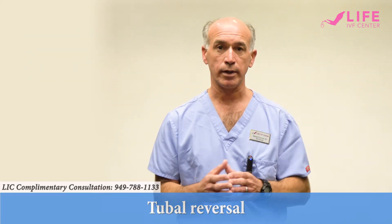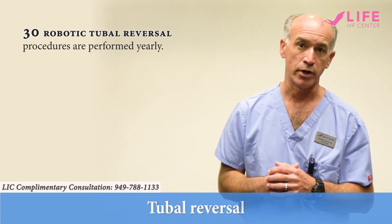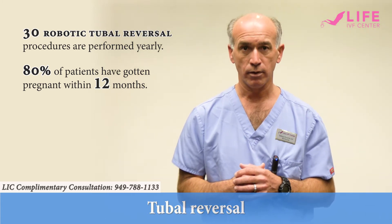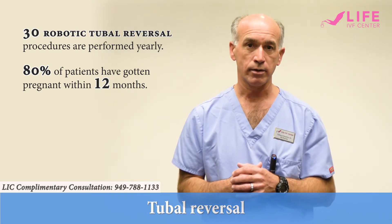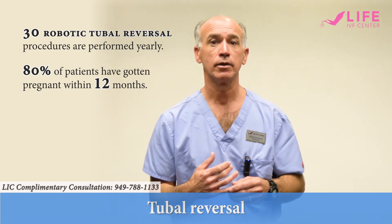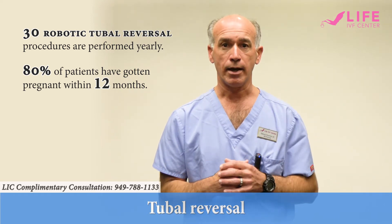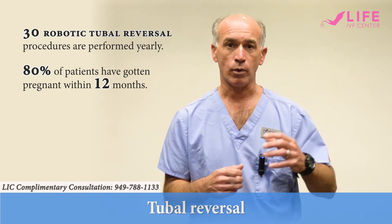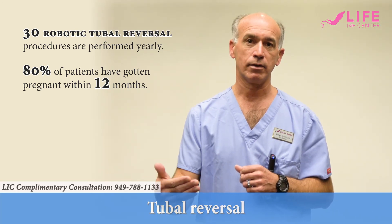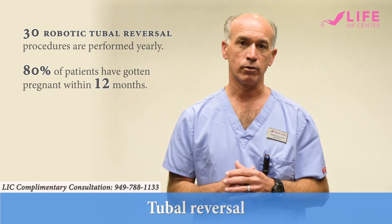This is something that I do frequently. I've done 30 robotic tubal reanastomosis in the last year and 80% of those patients have gotten pregnant within 12 months. The outcomes are great, especially for patients that are considering having more than one child, or patients that have diminished ovarian reserve and they don't want to just have one shot at IVF. They'd like to continue to try every month, a new opportunity, without having to invest more in their treatment.